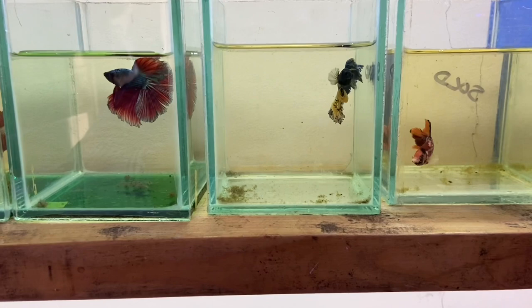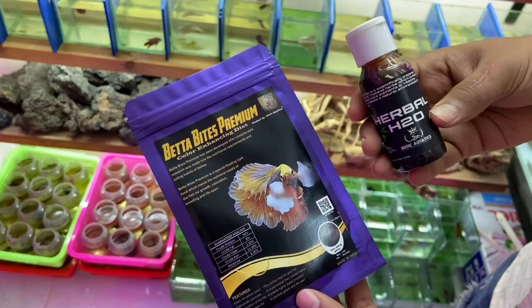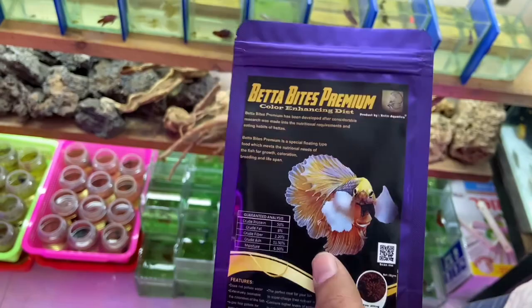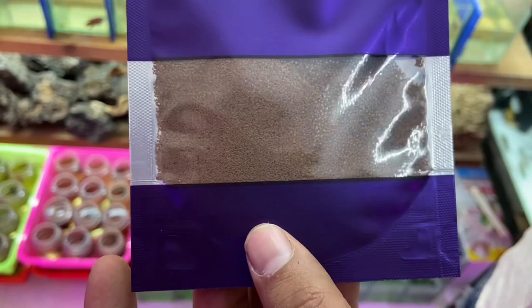Sahil, can you show the two products you have available? This is Betabytes Premium — the only feed given to fighters here, and the results and reviews are good. It's been around 2–3 years. The particles are very small, so fighters eat it easily. If the pellets are big, they'll take it and spit it out, which clouds the water. With this, you won't face any cloudy water problem, and the majority of fish accept it very quickly.